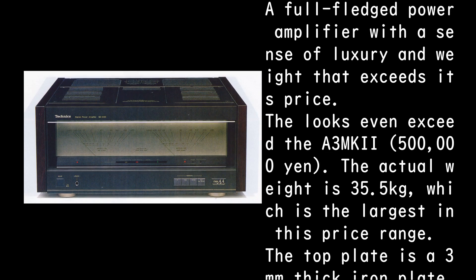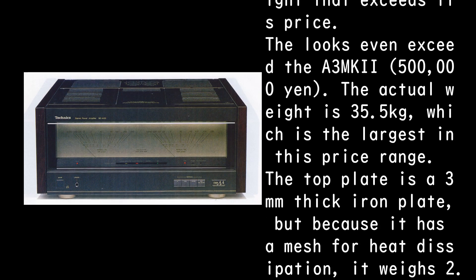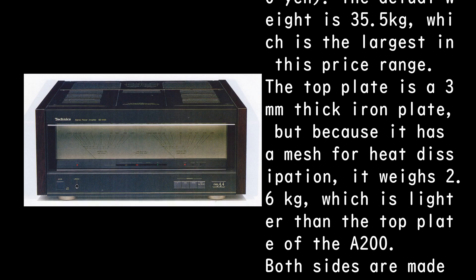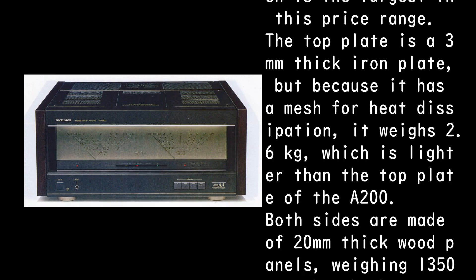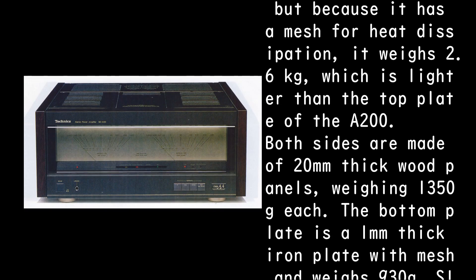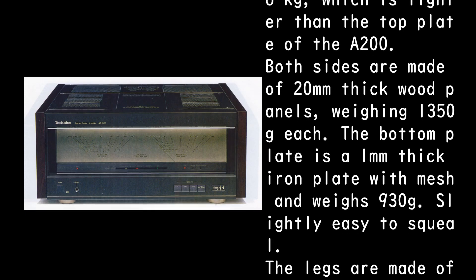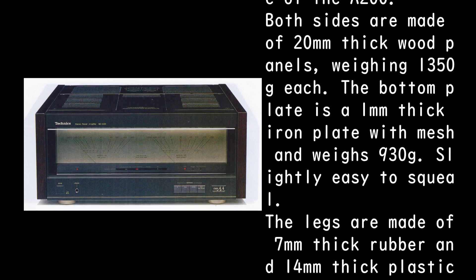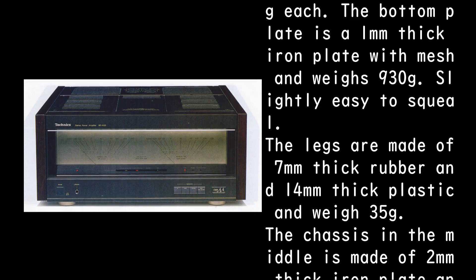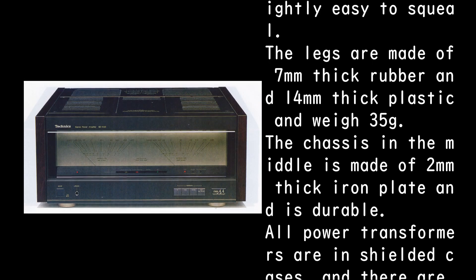The top plate is a 3mm thick iron plate with a mesh for heat dissipation, weighing 2.6 kilograms — lighter than the A200's top plate. Both sides are 20mm thick wood panels weighing 1,350 grams each. The bottom plate is a 1mm thick iron plate with mesh, weighing 930 grams and slightly prone to squealing. The legs are 7mm thick rubber and 14mm thick plastic, weighing 35 grams.